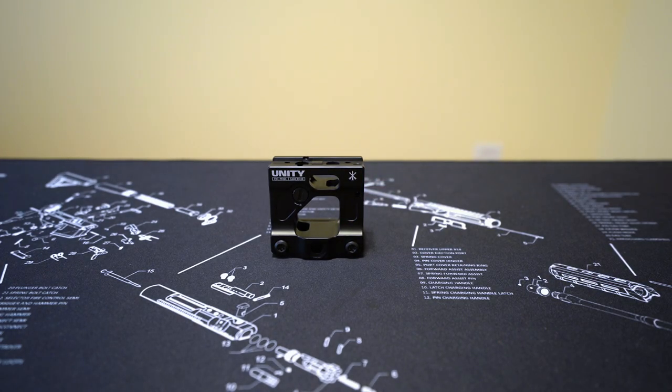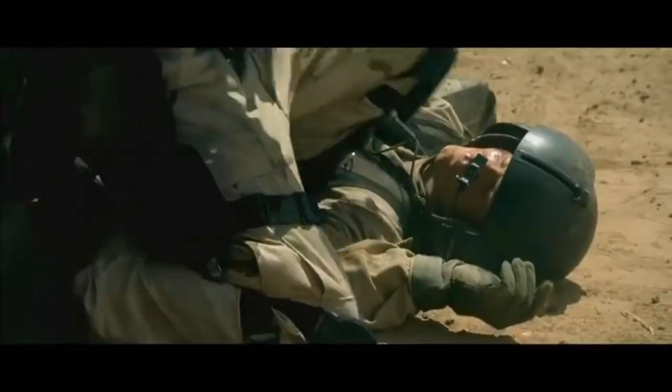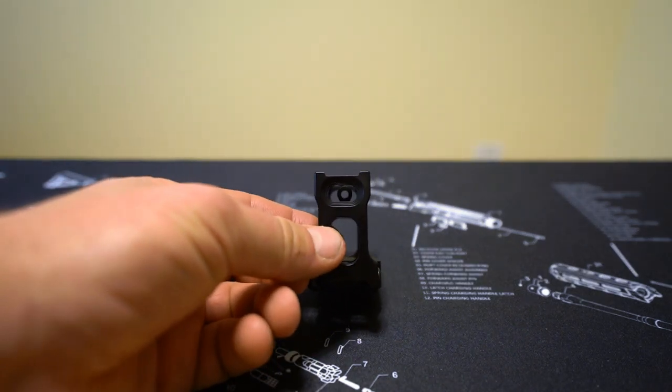This is a Unity Tactical Fast Micro Red Dot mount. There's a good chance you've heard of this mount or others like it, because these days in the shooting community, high-rise optics are all the rage. Like so many things in life, it's almost a case of what's old is new again. Anybody who's watched Black Hawk Down should be familiar with the legendary Gordon Carbine, which featured an early Aimpoint red dot mounted on top of the carry handle. That original carry handle mount and this Unity mount are separated by a few decades but operate with the same principles in mind, namely mounting the optic above the line of the iron sights.